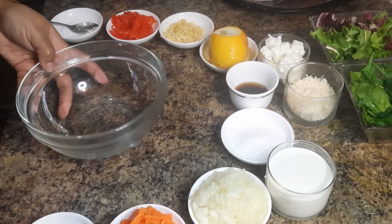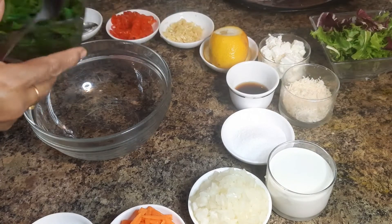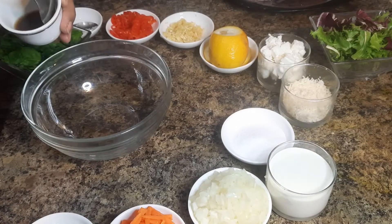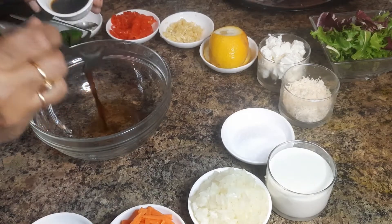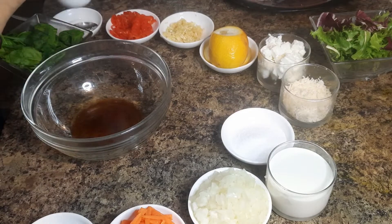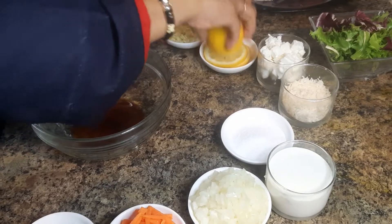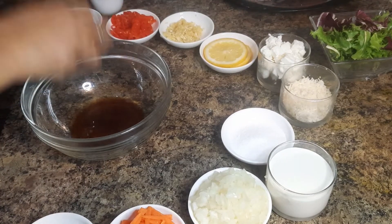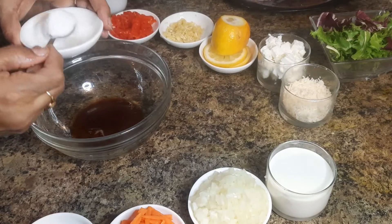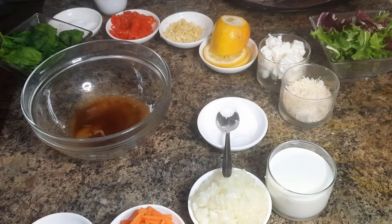In the meantime, let's make some salad with Vietnamese seasoning. I am taking here a little bit of vinegar, some fish sauce, some soy sauce, and some lemon juice as well. Then add some sugar and mix it well.